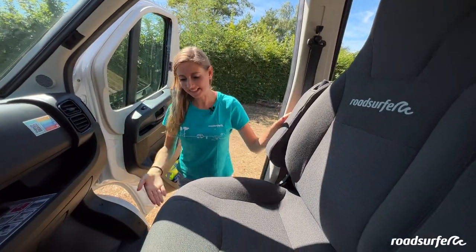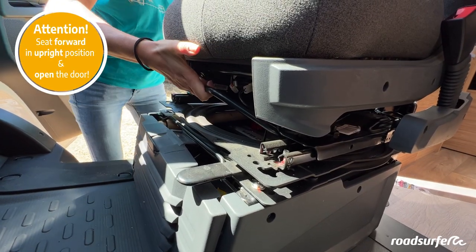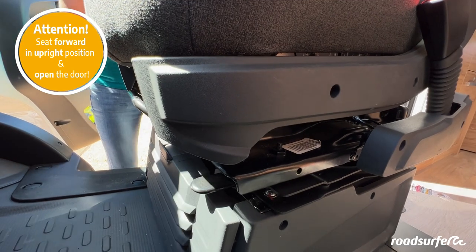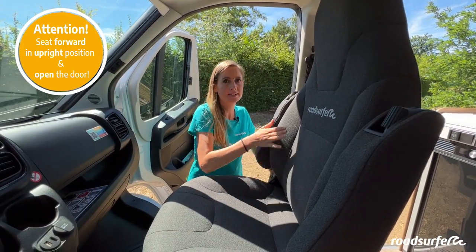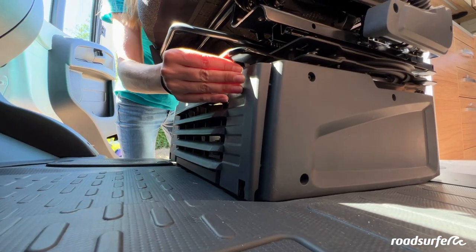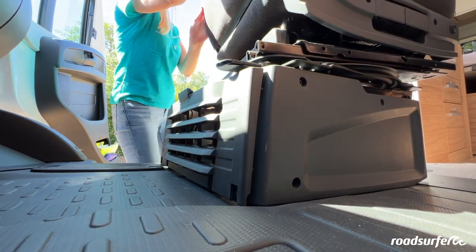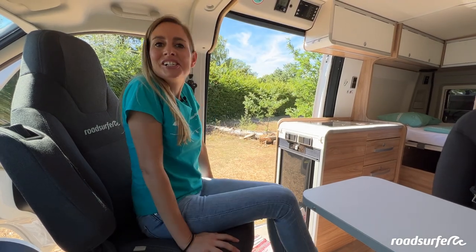To do this, pull the seat all the way forward via this black rod and push it upwards, and finally pull the seat forward. Then make sure that the backrest is in a vertical position and then you will find a black switch here. Push this one to the side and then you can turn the seats. Now you can comfortably sit four at the table.